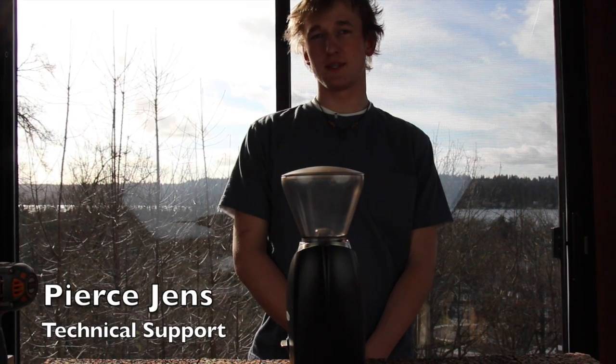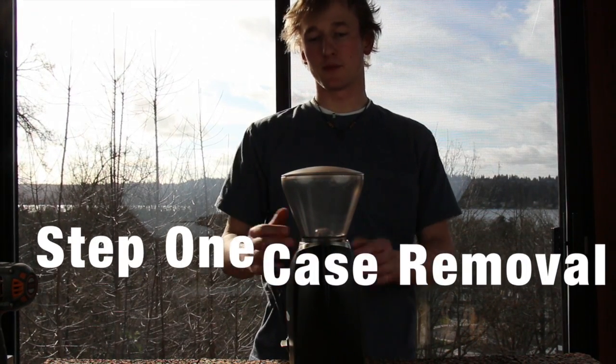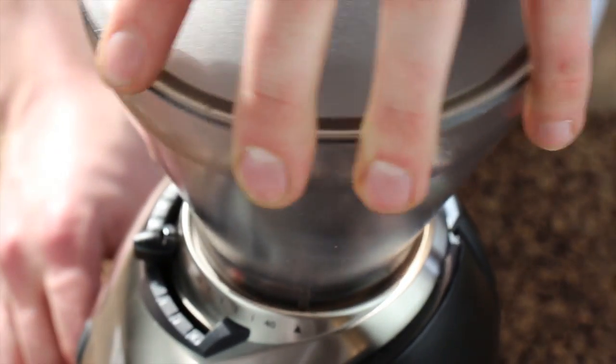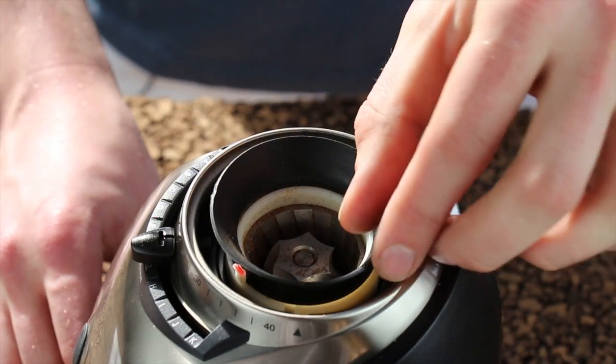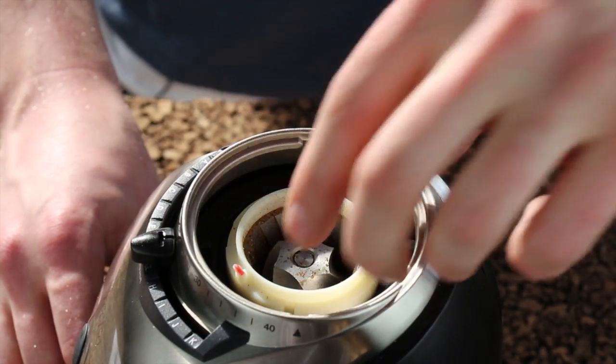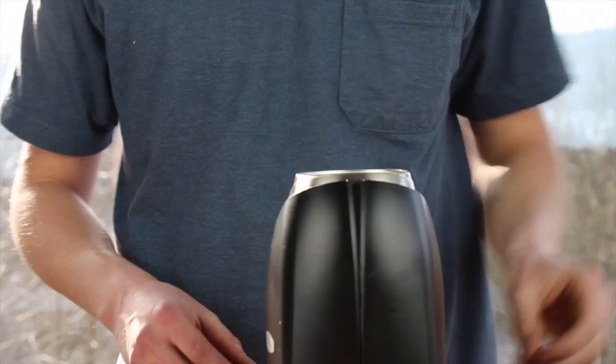The first step to installing your GB 2.0 kit is to remove your grinder casing. Rotate your hopper counterclockwise until it stops and lift it off to remove it. Take out the rubber gasket, lift out your ring burr and holder, and put these parts to the side.